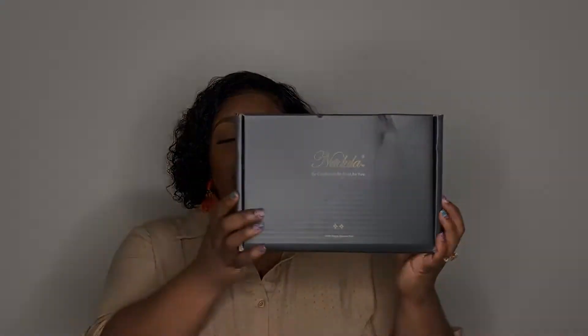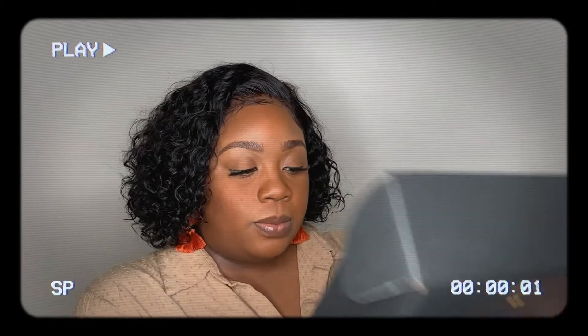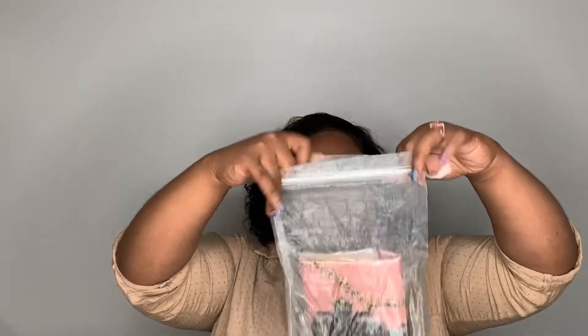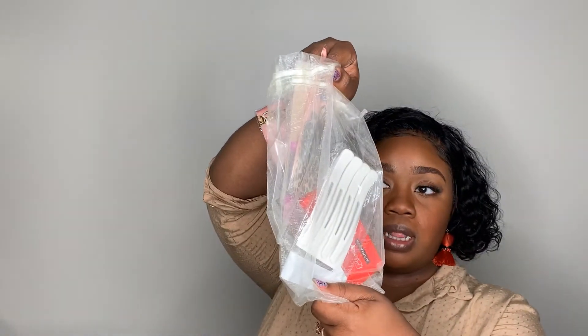So I want to open it with you guys and see what's in here. It's a little goodie bag with a scarf, wig cap, some clips, and some lashes. And then here is the wig.